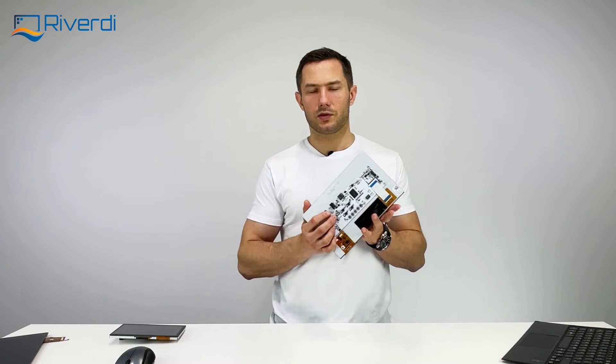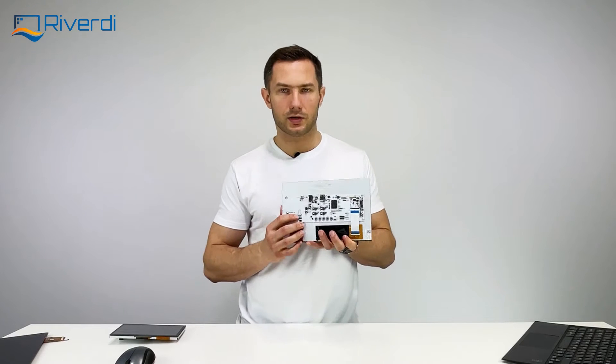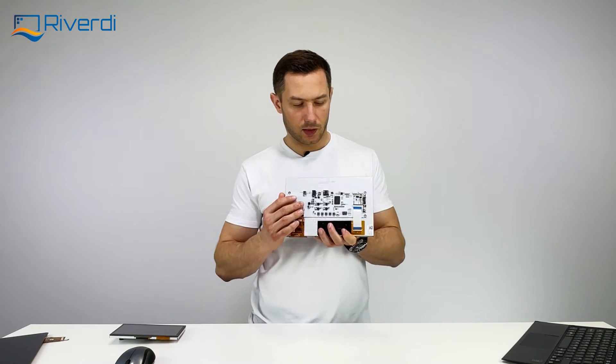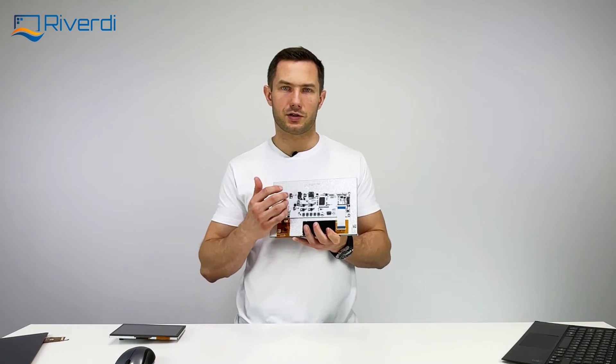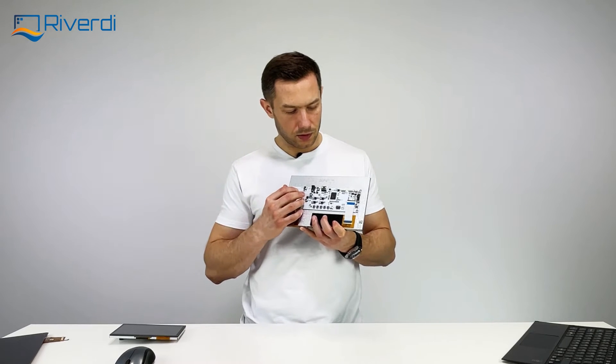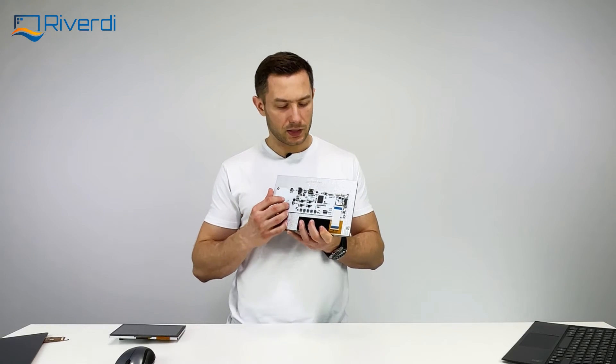Let's have a closer look at the board itself, because today I would like to present not only the HDMI display — which is a simple thing to use — but also the additional features we equipped the board with to make the display more useful for your applications.